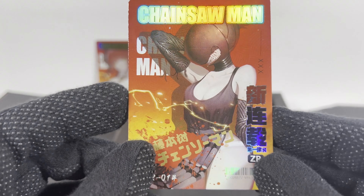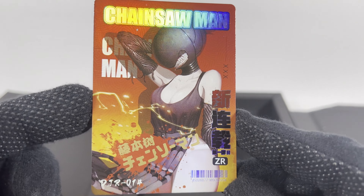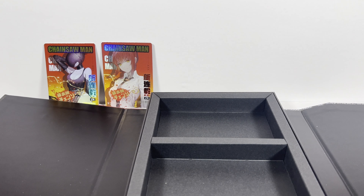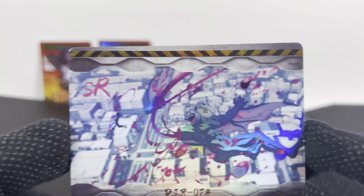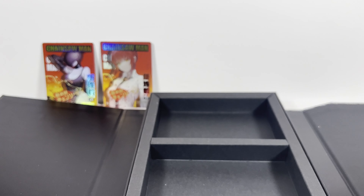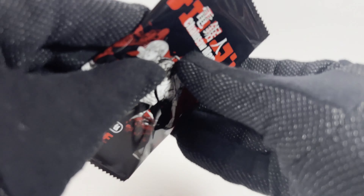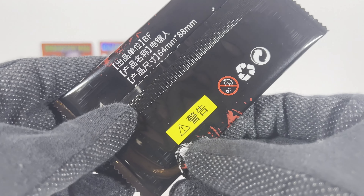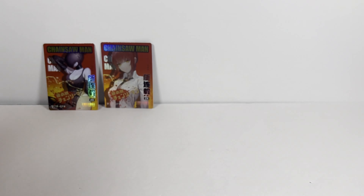Another ZR card — scary demon. Very cool. So it's like you only get two ZRs in each box, unfortunately, because those are the best ones. So that was box number one. I will put this on a short. Stay tuned for box number two.